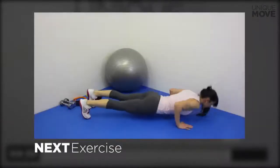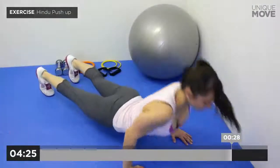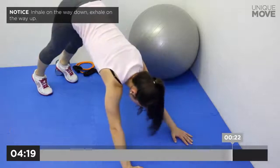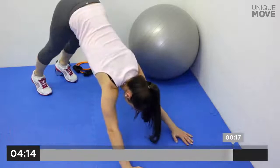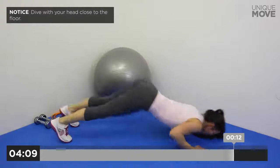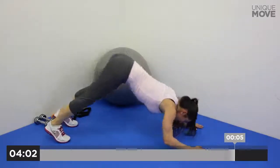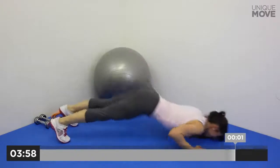Next exercise starts in 3, 2, 1. Inhale on the way down, exhale on the way up. Dive with your head close to the floor. Take a small break in 3, 2, 1.